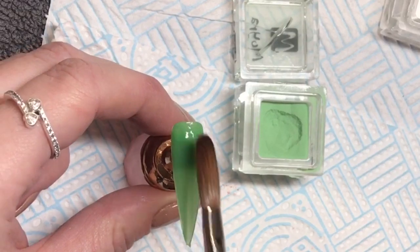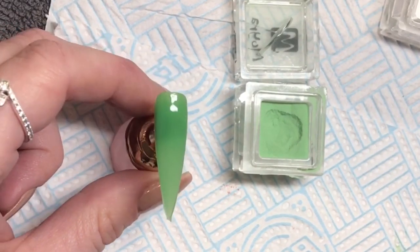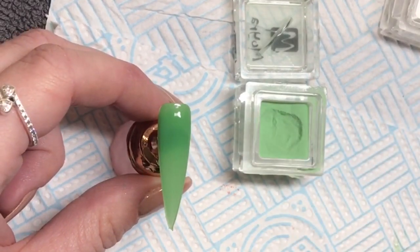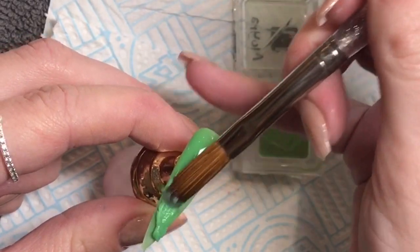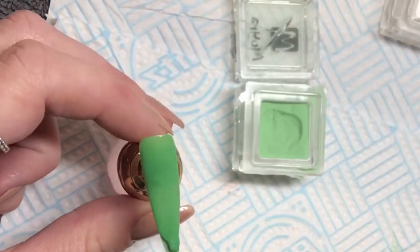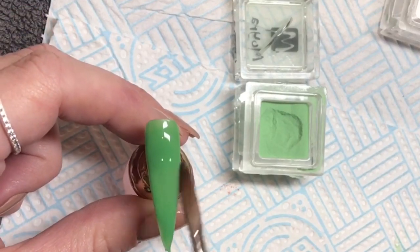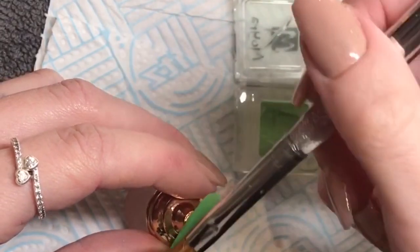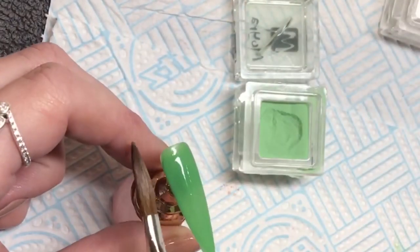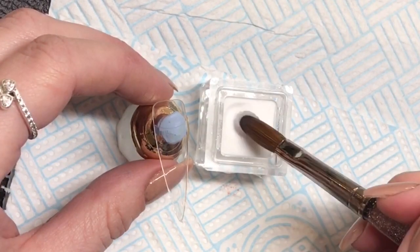This one is Kiwi 38, a flat colour. I don't own many Moira flat colours but I do prefer their shimmers. That said, they have some gorgeous flat ones — like the canary yellow and this Kiwi, which is a stunning one to have. It's great for spring and summer, whenever that actually arrives — it's snowing again today!